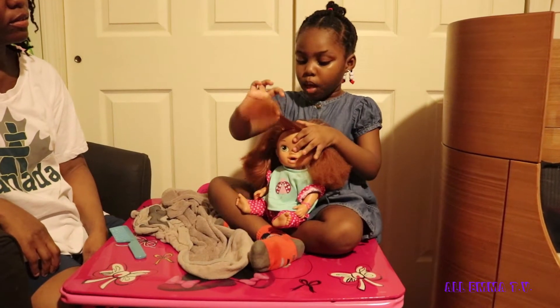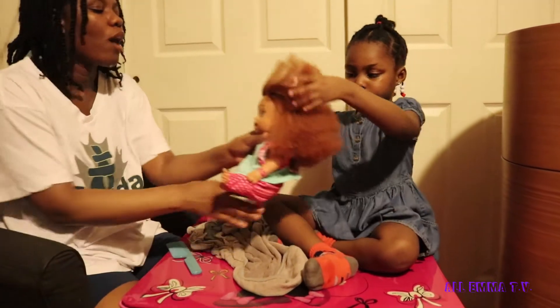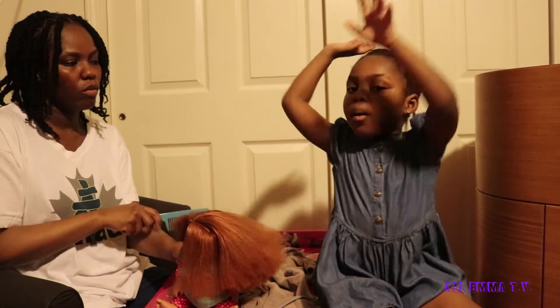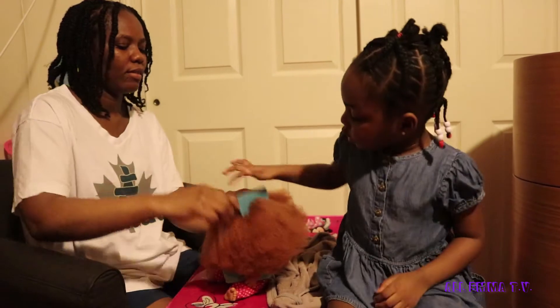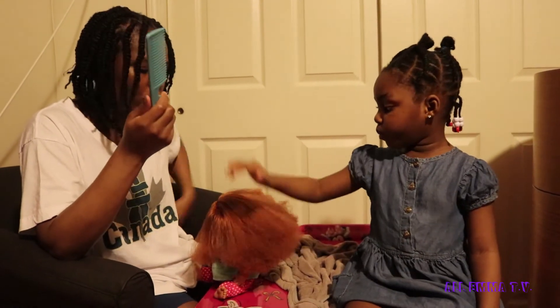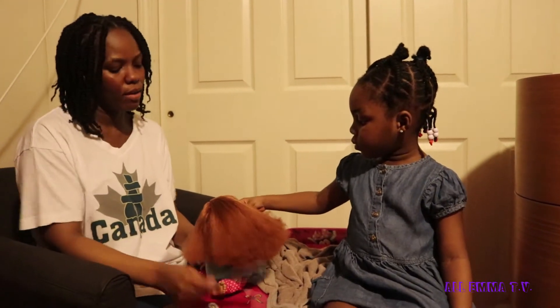So guys, we're done blow drying it. This is Darcy's hair — wash and blow dry. She got a lot of hair. I guess I'm gonna do some twists on her or something. Comment down below, let us know how you comb your baby doll hair. Emma wants you to comment down below if you wash your baby alive hair. We usually wash Darcy's hair once a week and blow it out so it doesn't get too tangled and can stay neat and nice like this. Right, Emma? Yeah.